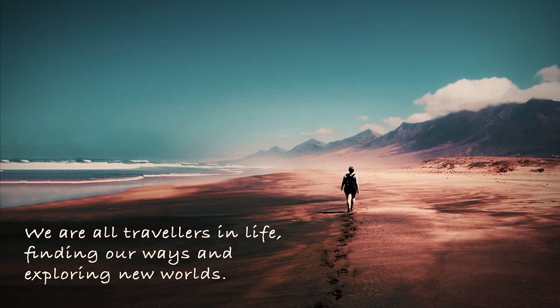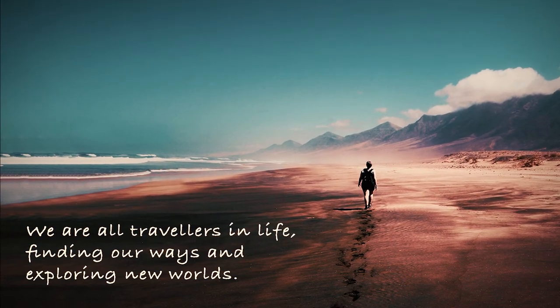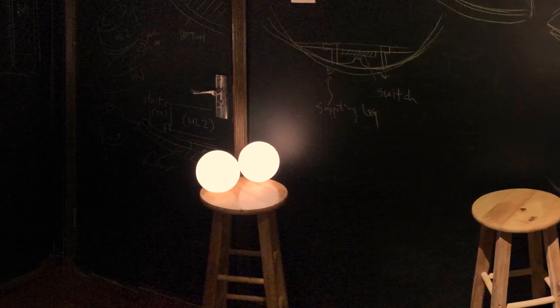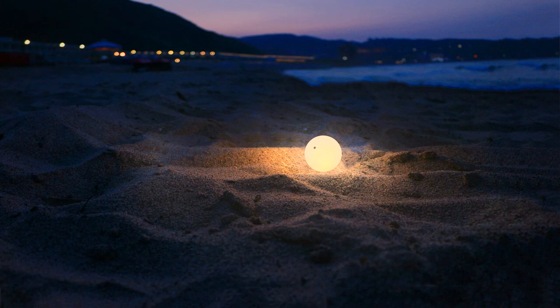We're all travelers in life, finding our ways and exploring new worlds. That's why we want to design something encouraging that adapts to different lifestyles. A light to guide the way. A Wilson that stays by your side.